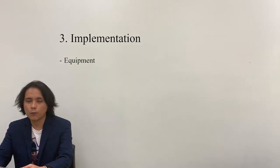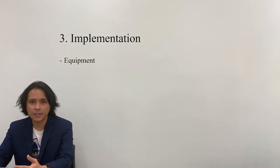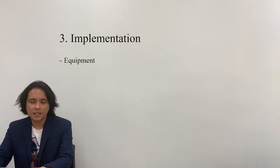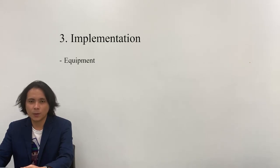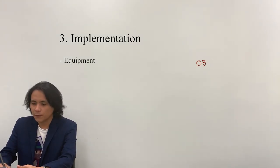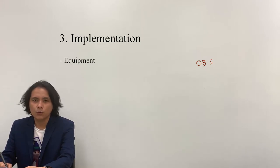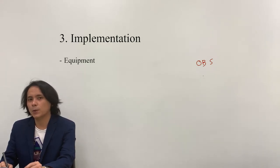The first thing that I'll be needing are the equipment. I will be needing a computer, a pen tablet wherein you can scribble, annotate, and write on the screen of your computer, particularly in PowerPoint. You can also use tablets that have a pen capability and an additional video camera for the recording of the instructor. For the recording of the screen, I will be using the OBS Studio software since it is freeware and can be downloaded for Windows and Mac users. You can also use Zoom, Teams, or any other applications that have screen recording capabilities.